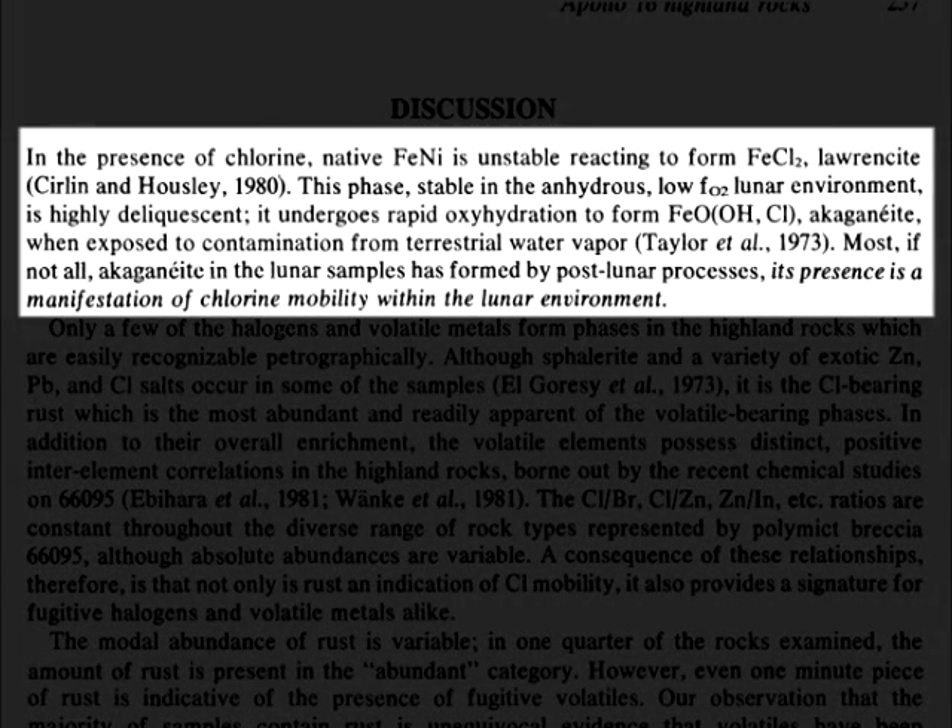In the presence of chlorine, native iron-nickel is unstable, reacting to form lorencite. This phase, stable in the anhydrous low-fraction-of-oxygen lunar environment, is highly deliquescent. It undergoes rapid oxyhydration to form akaganeite when exposed to contamination from terrestrial water vapor. Most, if not all, akaganeite in the lunar samples has been formed by post-lunar processes. Its presence is a manifestation of chlorine mobility within the lunar environment.